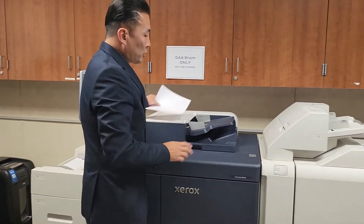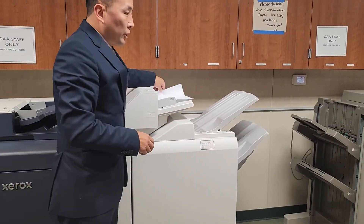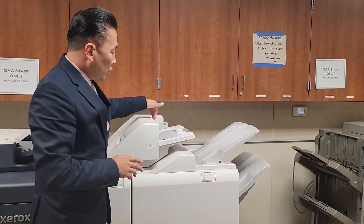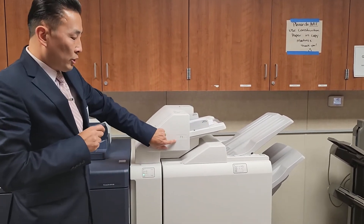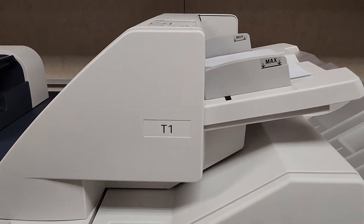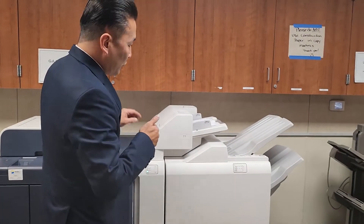Over here to the right of the machine is your inserter. If you're doing reports or syllabuses, load the long edge in and make sure the guide is hugging. This one is labeled T1, so if you need to select it, the drawer is always labeled T1. All other drawers are labeled 1 through 6, but this is the only one with a T in front, so you'll know it's for the inserter.